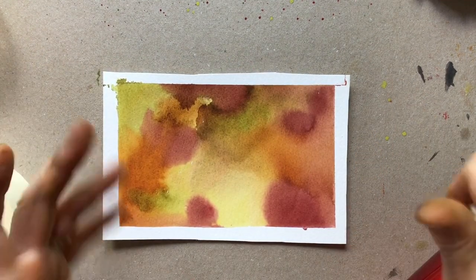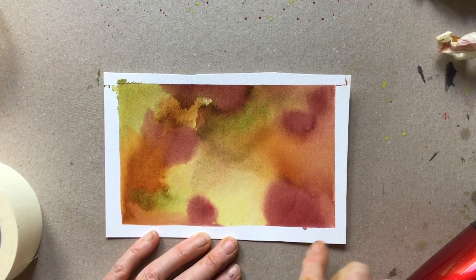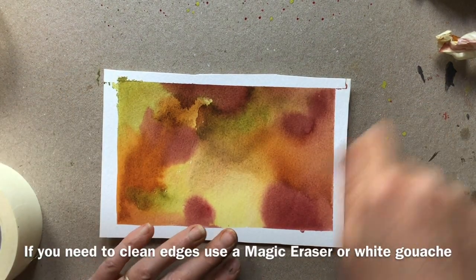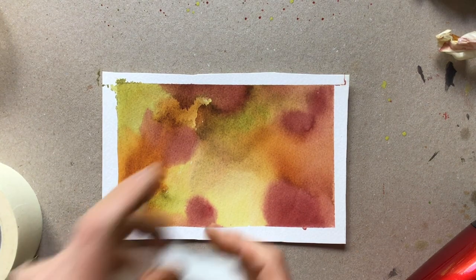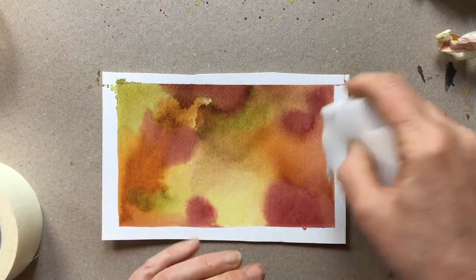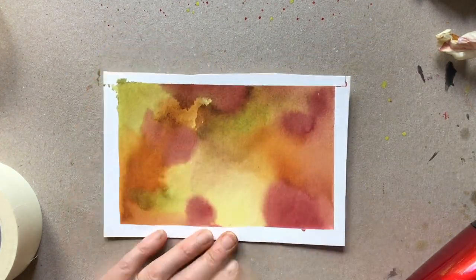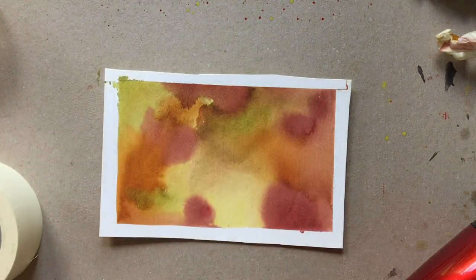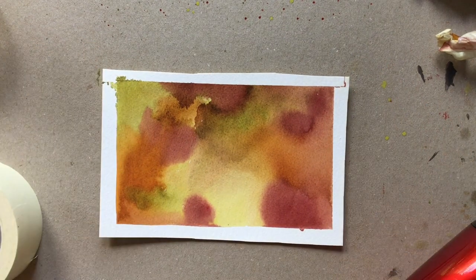We end up with our painting with hopefully a nice clean border. You can see that the paint has seeped under in places - you can either clean that up with a bit of Magic Eraser, which is great for lifting paint, or you could use a little white gouache to cover it up. Or don't worry, because if it's a painting you're proud of you're probably going to frame it and a mount will hide that.